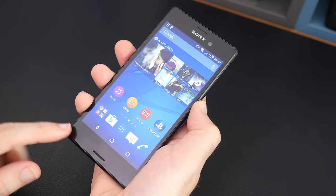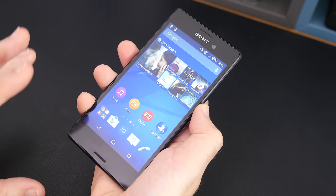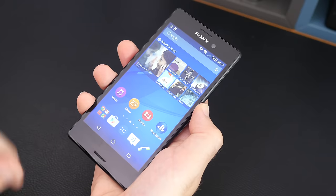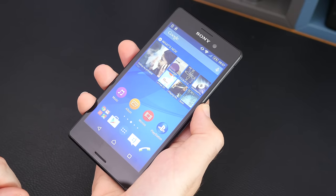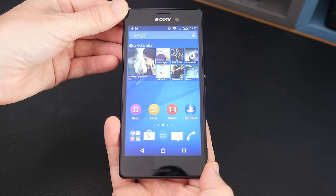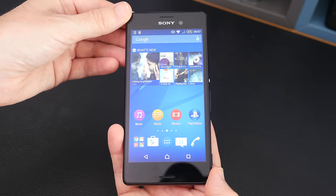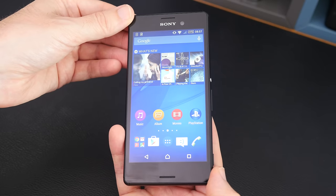I think this makes a very good choice. If you're looking for a mid-tier Android smartphone then the Sony Xperia M4 Aqua is well worth considering. That's it for this video — I hope you've enjoyed it. If you have, please do hit that like button, subscribe, check out the links in the video description, and I'll see you all in another video on the Geekanoids channel very soon.